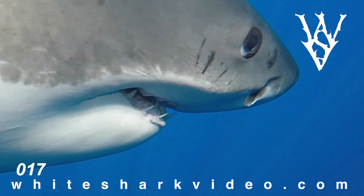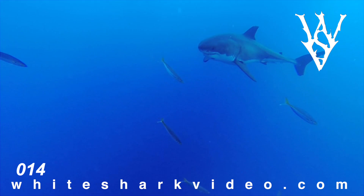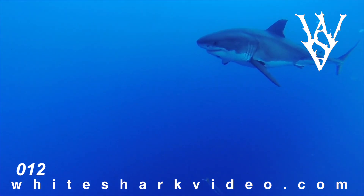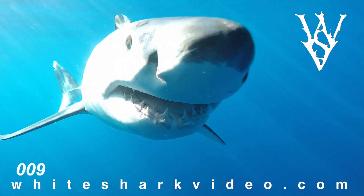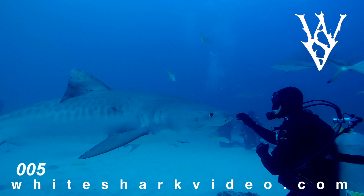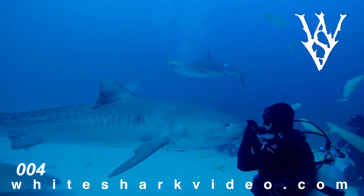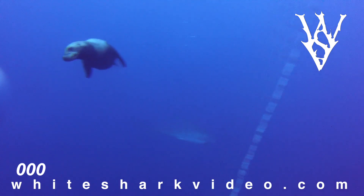It's taking you in, it's registering you — you're regarding each other, and this animal that could effortlessly kill me chooses not to. It looks at me, it's curious, it wonders what I am, what I'm doing there, and then it swims on by. Sometimes they're more curious and more confident than usual, and for someone who isn't familiar with sharks, that can come across as hostility, but it's really not so weird for an animal to want to know what you are.